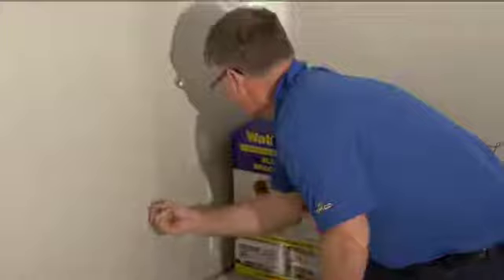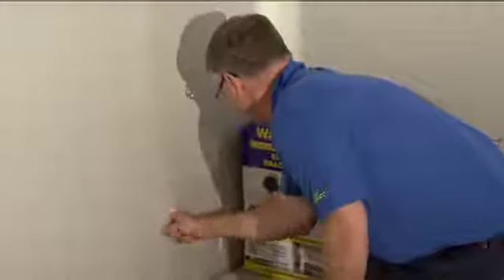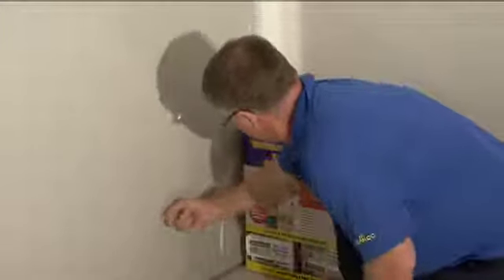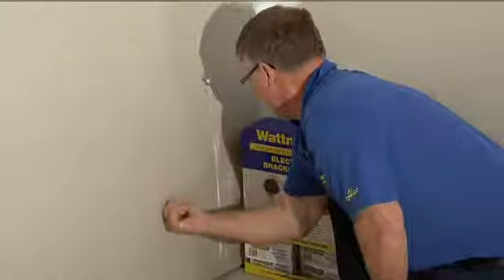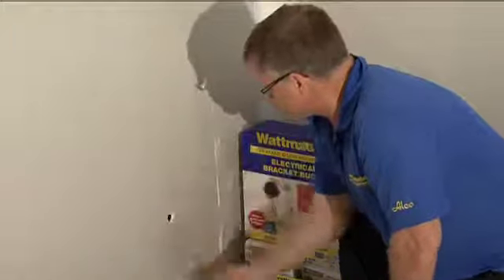Then you can double check if you've hit the bracket. The bracket's there — I can feel the cable. There's a side of the bracket there, side of the bracket there, bottom of the bracket and top of the bracket, so we're in a perfect position.